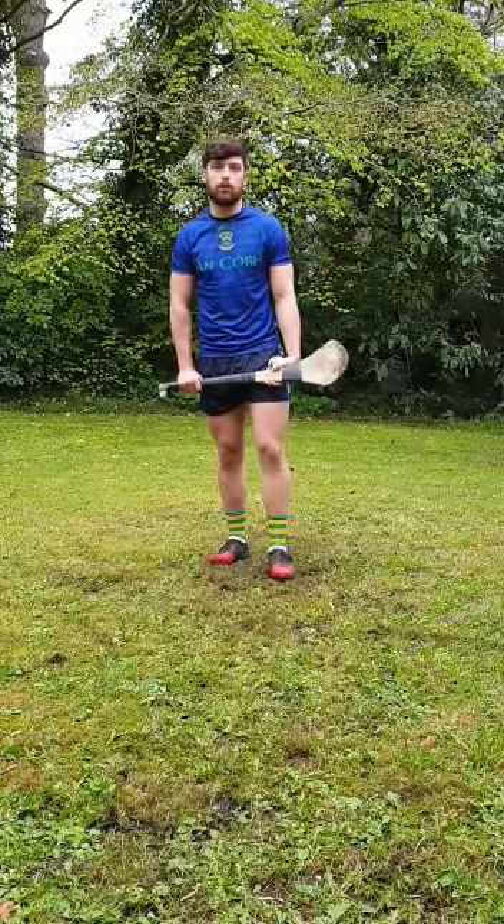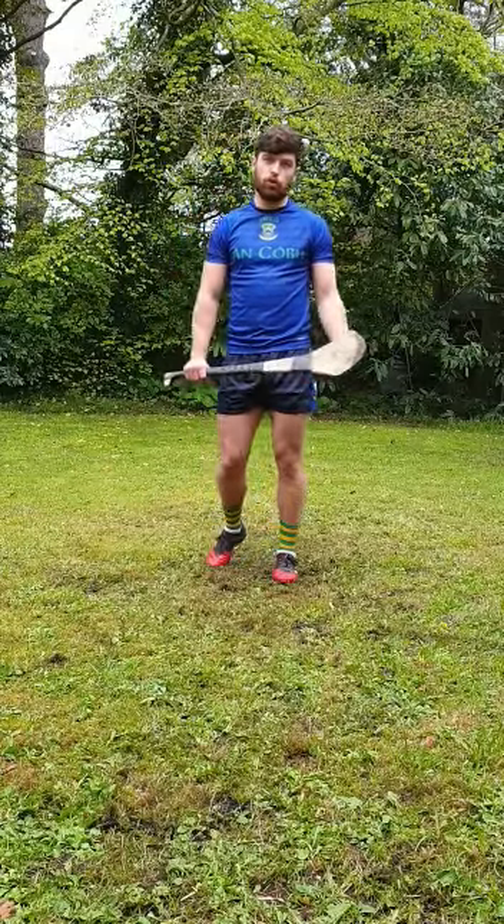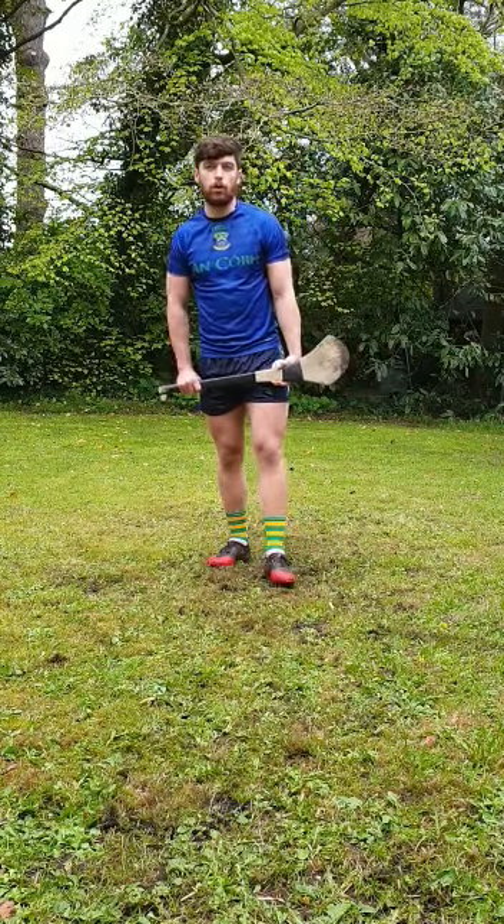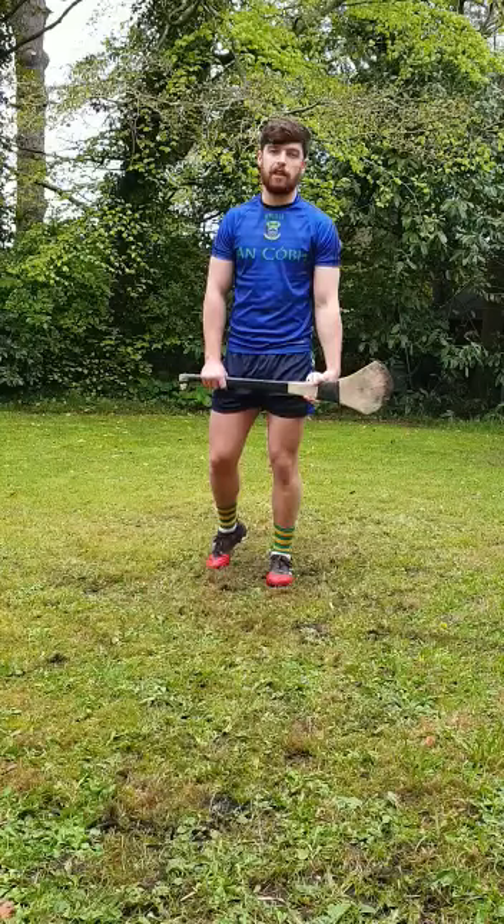Hey everyone, Cian Spriggs here from Cove Junior Hurling and Football Club, just going to run through a few drills that you can get done in your backyard and at home, in line with the program of drills that we've been rolling out over social media lately.